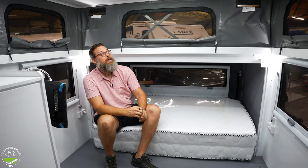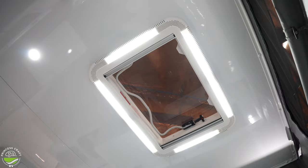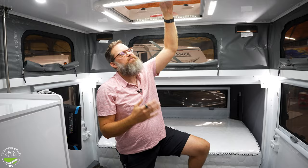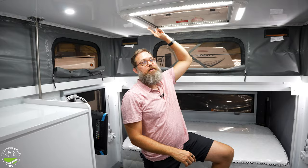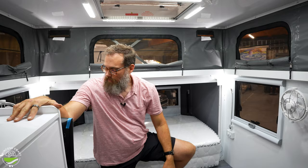Looking up, there's a really cool roof vent with a handle release. It's positionable in a few different positions to allow air in or out. It's also lit — the light button is right above. There's not much more to discuss inside, so let's head outside.